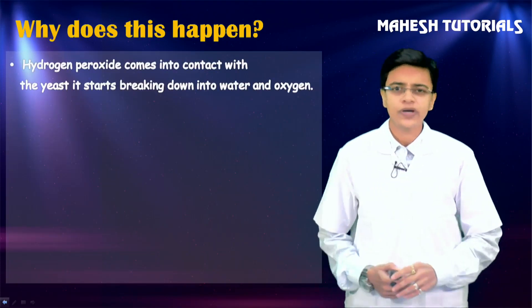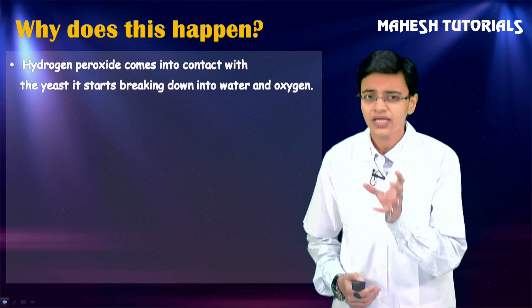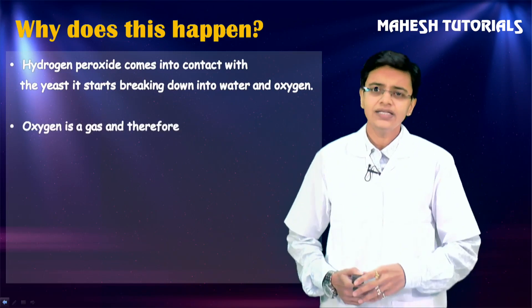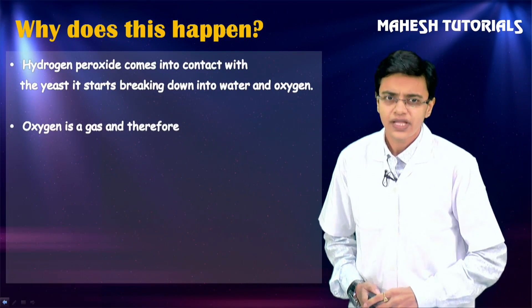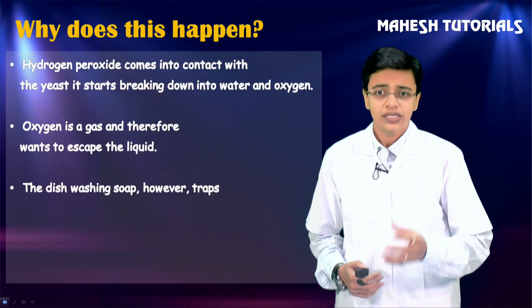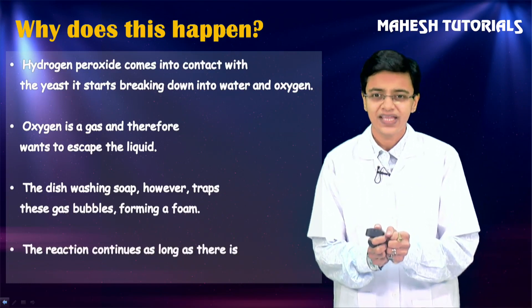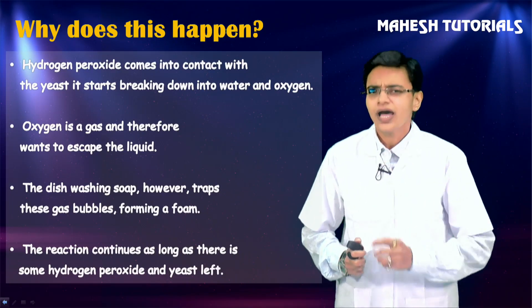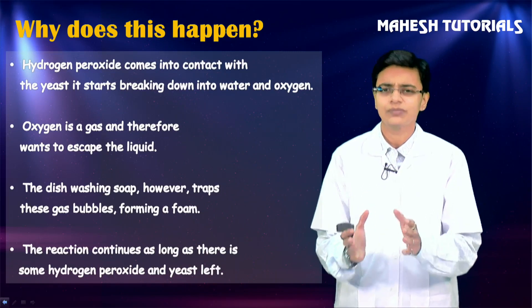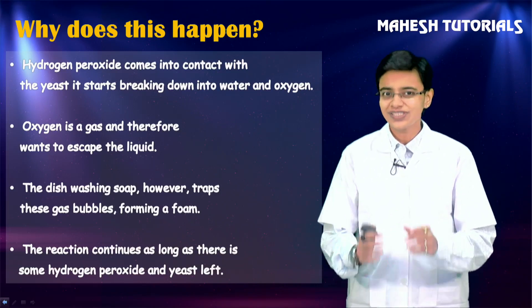Why does this happen? Hydrogen peroxide is a combination of hydrogen and oxygen. When hydrogen peroxide comes in contact with yeast, it starts decomposing into water and oxygen. Oxygen is a gas, so it tries to escape from the liquid. When oxygen tries to escape, the dish washing soap traps the gas bubbles, giving a foaming effect. This reaction continues as long as hydrogen peroxide and yeast are present - it's a simple decomposition reaction.